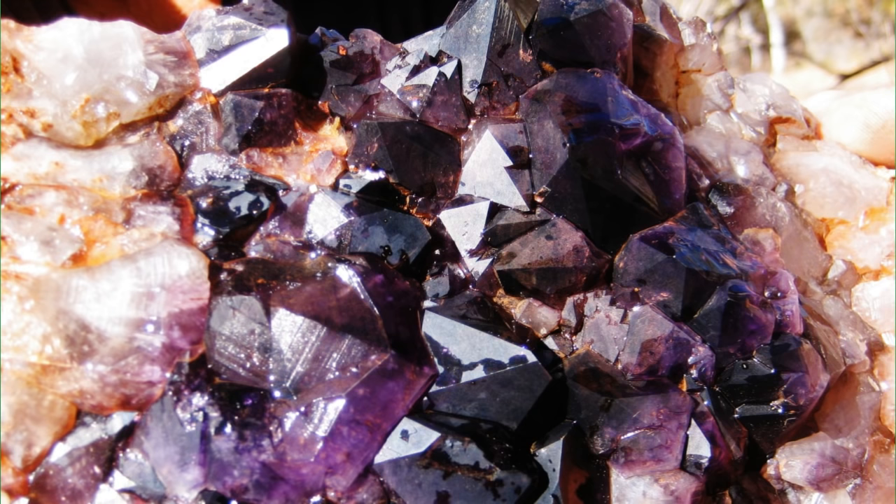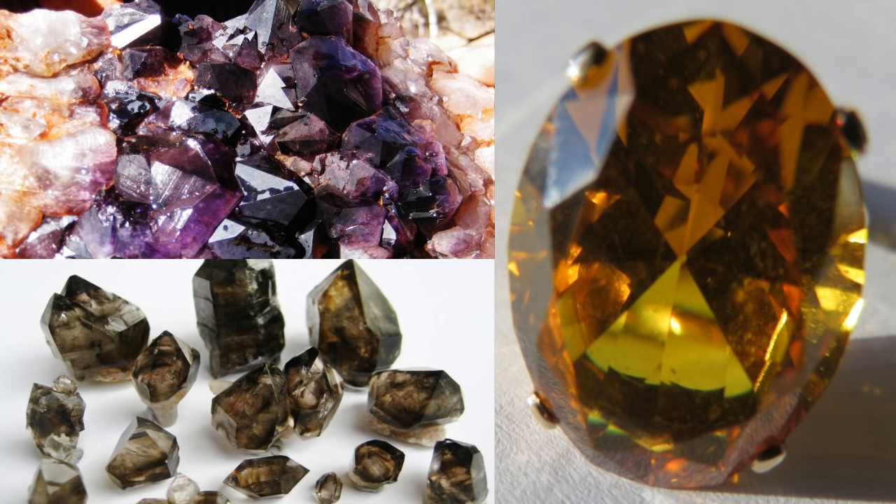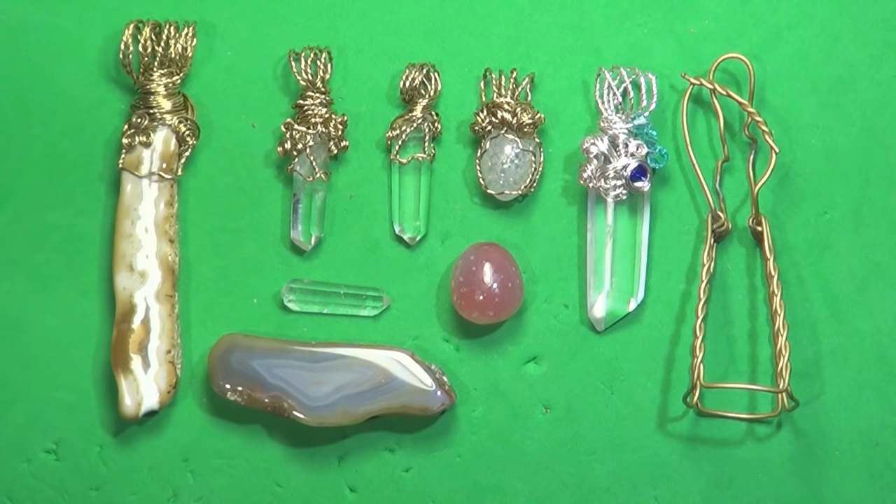Quartz, which includes amethyst, smoky quartz, and citrine, are some of the most underrated gems. Quartz is the second most abundant mineral that can be found on the earth's surface, and because of that, it is not highly valued like other precious gems like sapphire or emerald, just to name a couple.